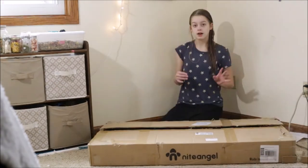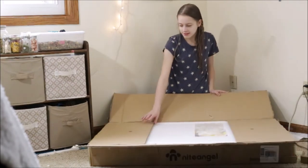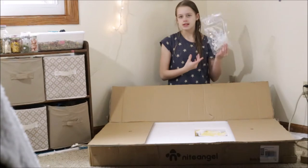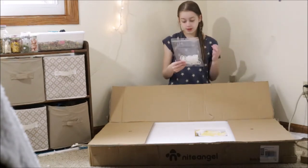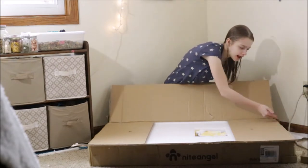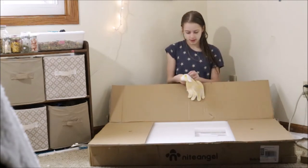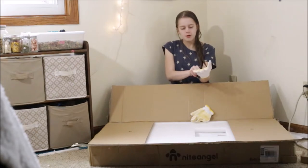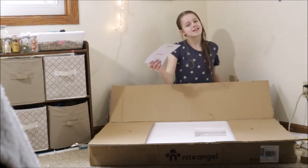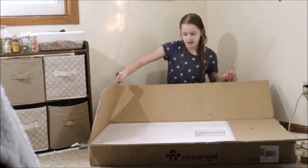Okay, so finally got this open. The first thing I see in here is a pretty large package of silicone rubber bands — they look really thick. They also sent you gloves, how nice! Now I'm a little worried about why they sent gloves. And they sent instructions, yay!